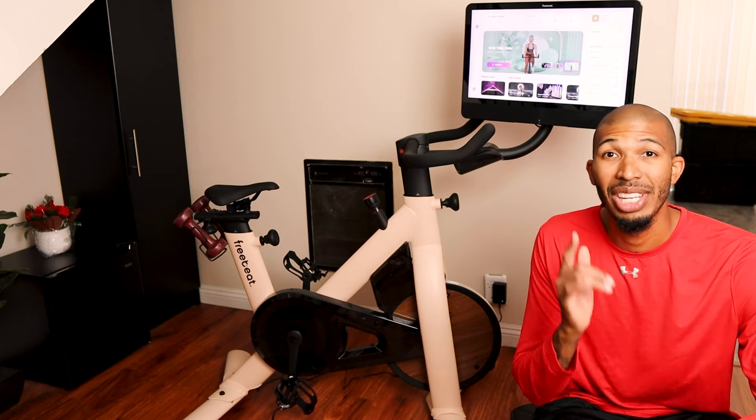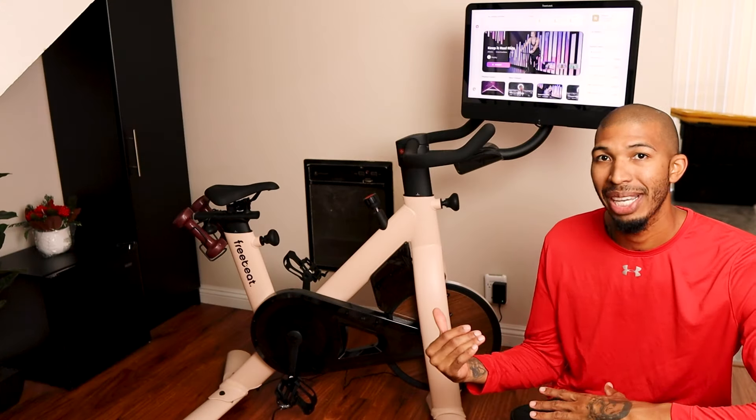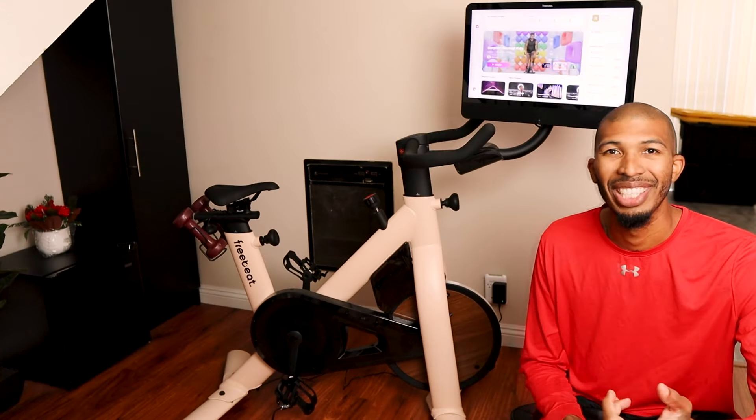What's up guys, back like I never left. Today we have a bike from Freebeat — this is their Lit bike — and we're going to get into the price, all the breakdowns of this bike, and my time using it. Let's get to it.